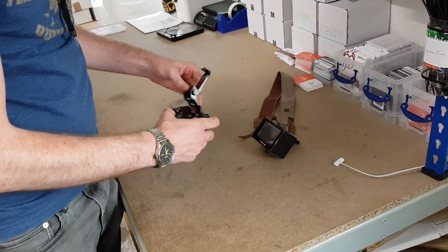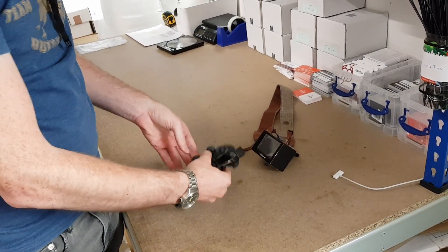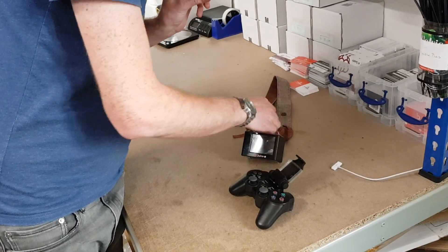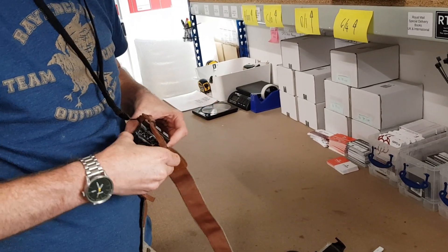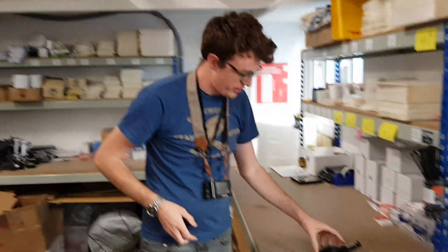And then when you want to go home, crack that all back on, clip the lanyard back on, and there you go — home time. So as we said, it's pretty well designed.